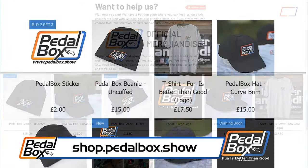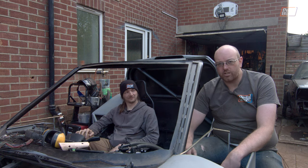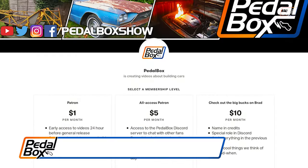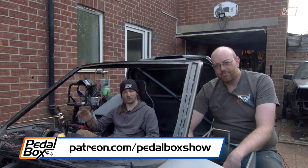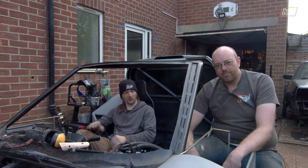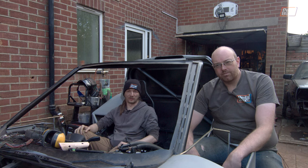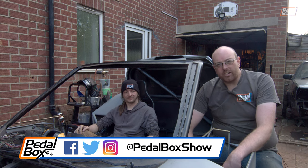You can go to shop.pedalbox.show to buy flat caps, beanies, t-shirts, hoodies, and stickers if you want to help us buy the gear shift cables we so sorely need. And if you want to support us more directly, jump on patreon.com/pedalboxshow from as little as a dollar a month — the five dollar and up tiers get access to our Discord server. If you haven't already, do subscribe to the channel and we'll see you next time.